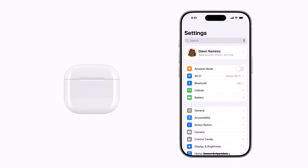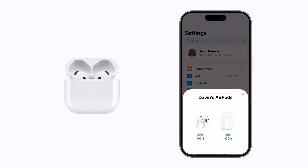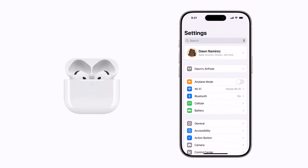You'll need to unpair your AirPods before resetting them. Make sure the AirPods are inside the case and the case has some charge. Then open the lid. Your AirPods should appear on your paired device under your name in settings, but if they don't, you can find them in your Bluetooth settings.